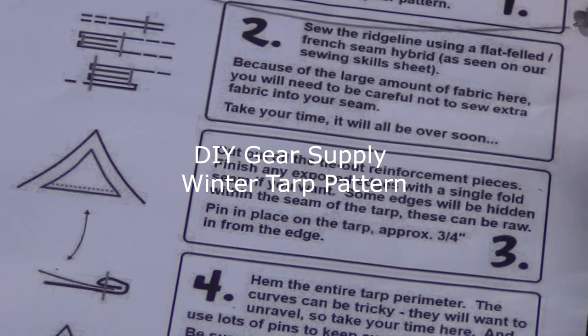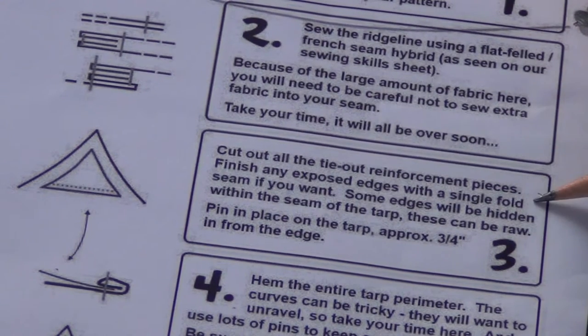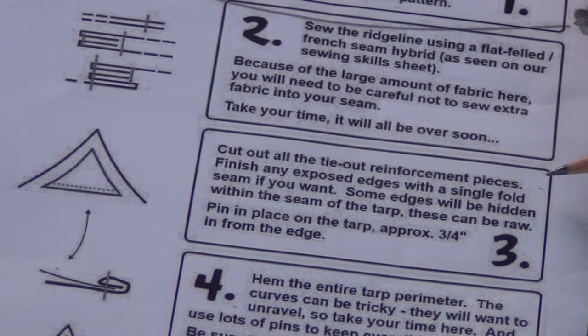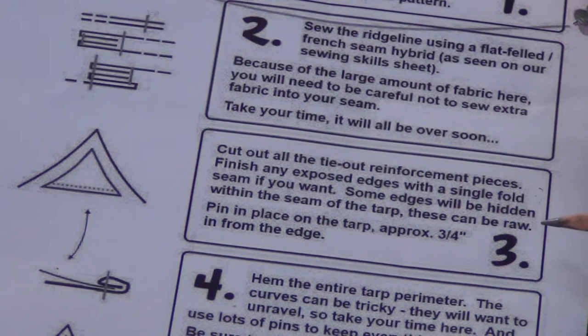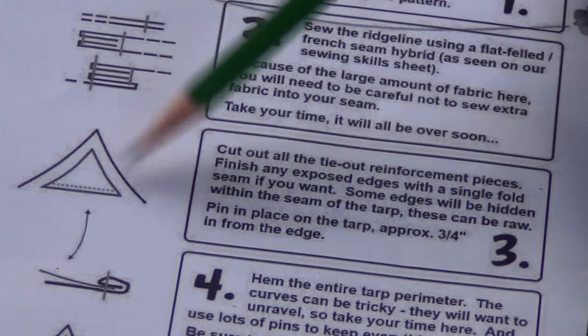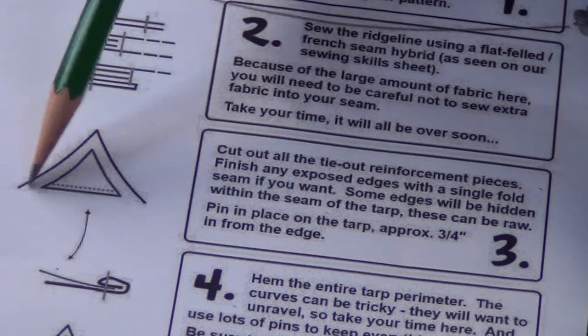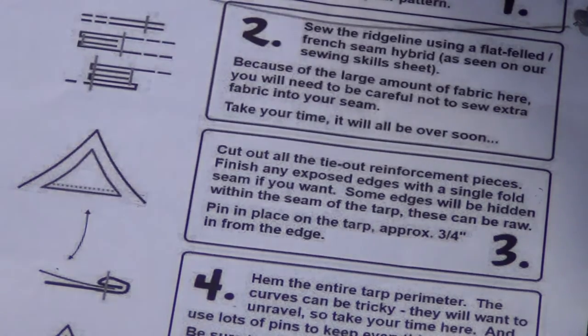The next step in the instructions is that we are to cut out the tie reinforcement pieces that are going to go at all of the corners and along the ridge line. The instructions say to finish any exposed edges with a single fold in the seam if you want. Some of the edges will be hidden within the seam of the tarp and these can be raw. I'm going to do this with the rolled hem including the edges of these little triangles, and I'm going to sew it just like this here so that I have a flat straight seam right on the end.